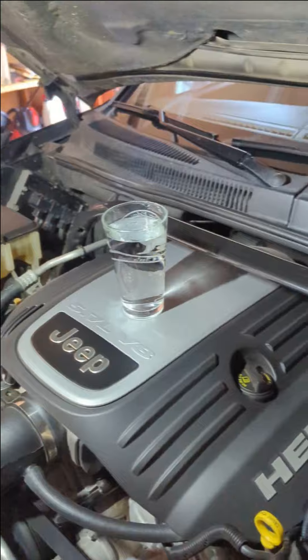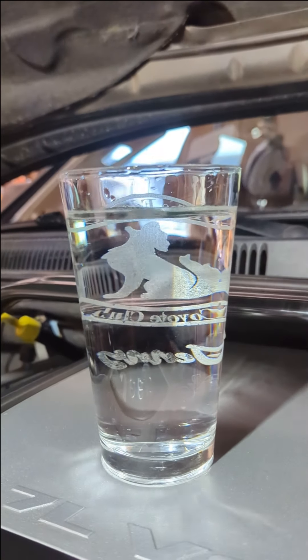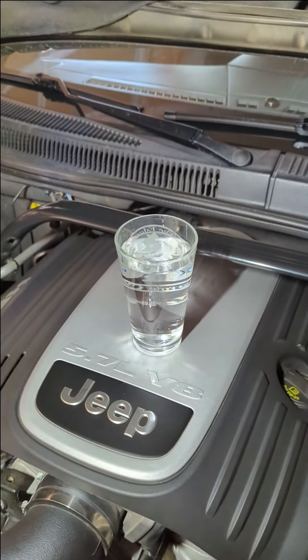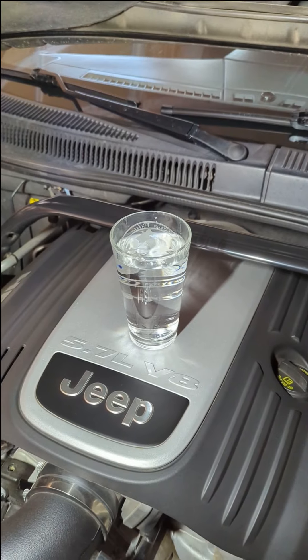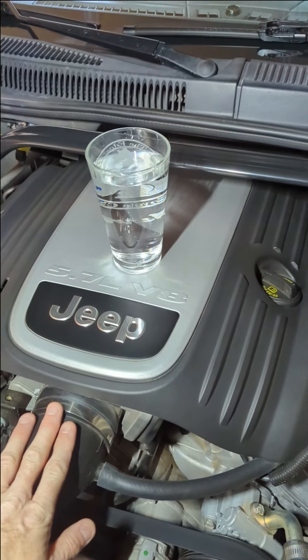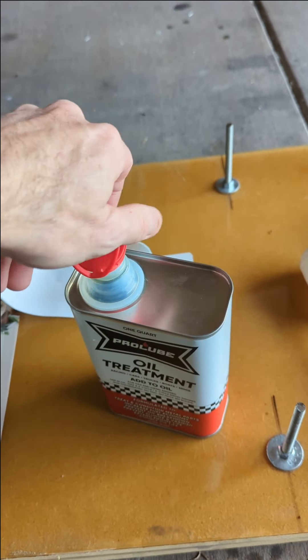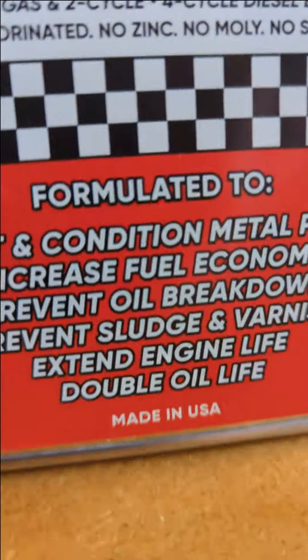Alrighty. That actually feels pretty smooth when you're inside it, so I could maybe have a motor mount going out or something. You don't see it shake or anything, but the water is a pretty good indicator. So I will get back to you, let me add this stuff and then let's see what she does.